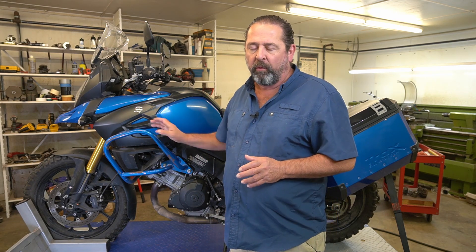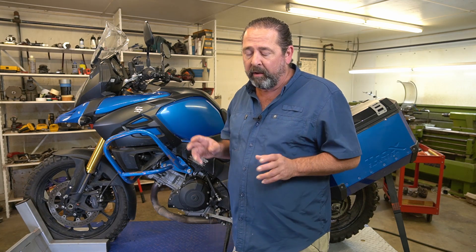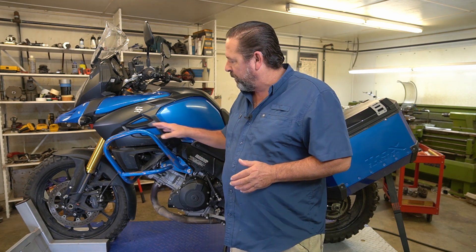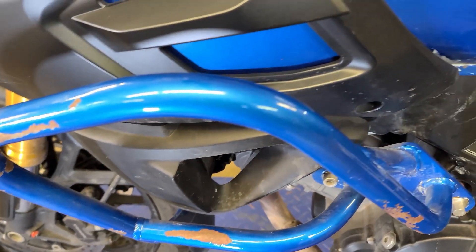I made these crash bars for it several years back and then went all over the country, trailering it mostly, just to see the U.S. and taking the sights. Well, in the process of doing that, these crash bars have gotten dinged up. I haven't wrecked the bike or anything - it's just had tie-down straps on it, being hauled in the trailer along with other things. Some of the paint's gotten knocked off.